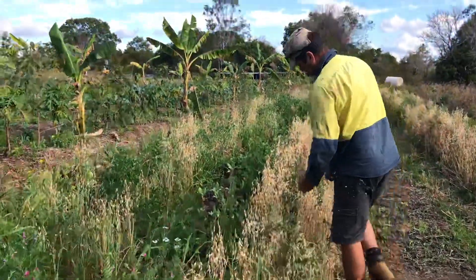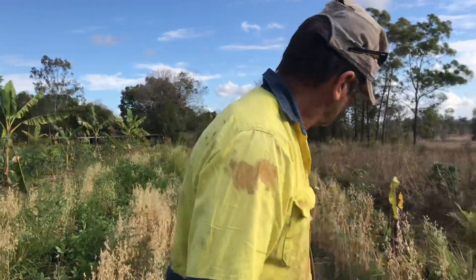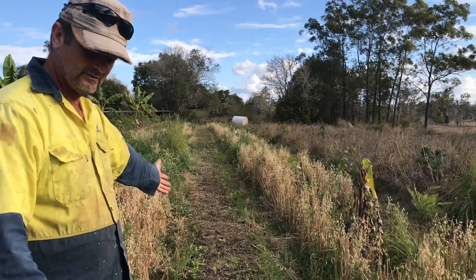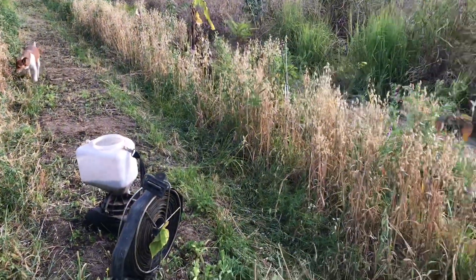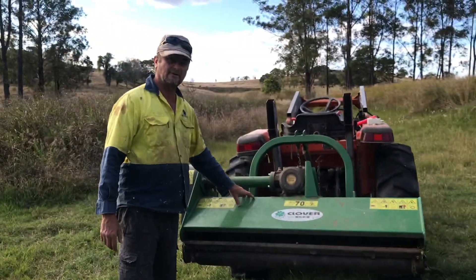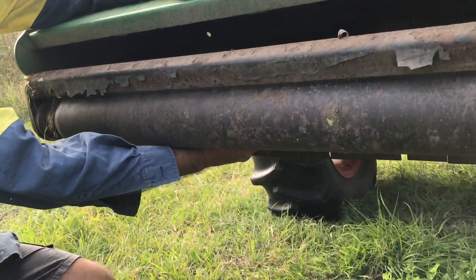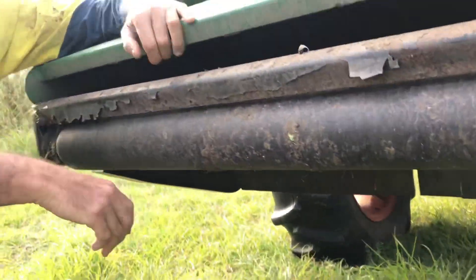Essentially these oats will reseed themselves. I've already flail mowed this road - the seed has already been sown and the hay has fallen on top. If you're lucky enough to have one of these devices, it's very useful. This is called a flail mower - F-L-A-I-L. Come and have a look - there's a series of rotating hammers inside.